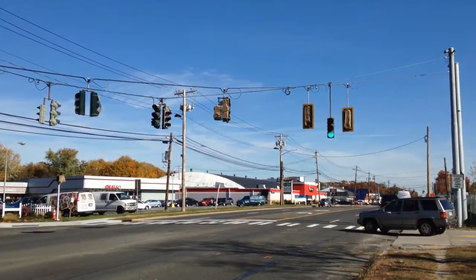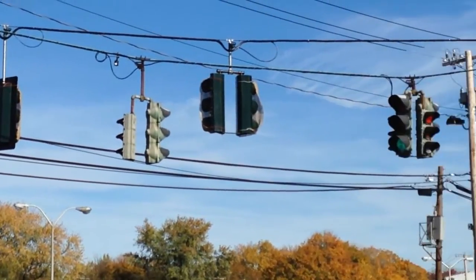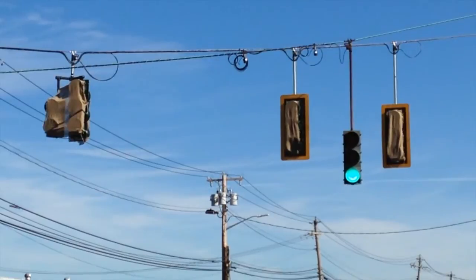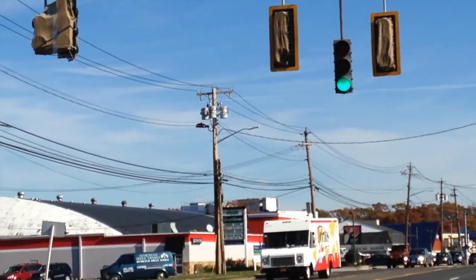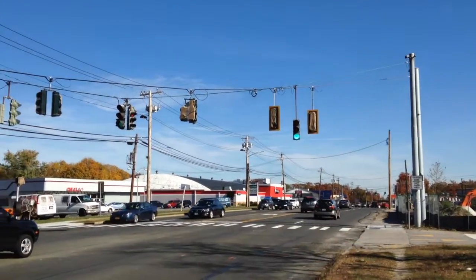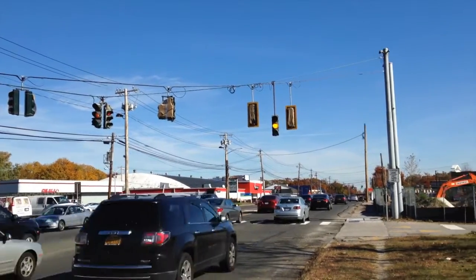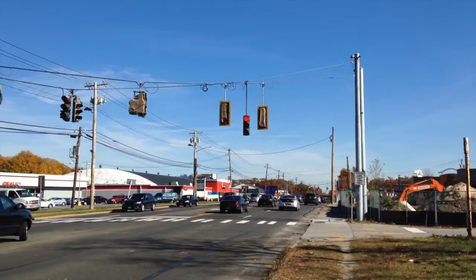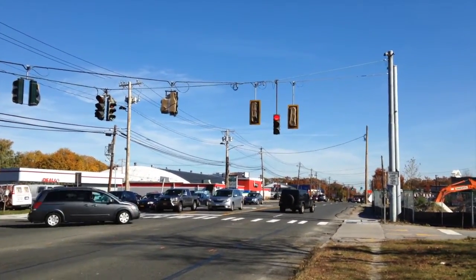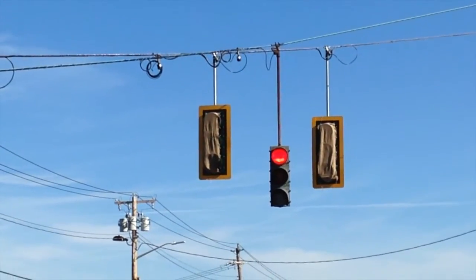Now we're over at the second set, and once again everything's up — the lights, most of the back plates. Maybe the side street won't have them. There's that cluster turn signal, so it's now confirmed there will be a protected left turn for that left turn lane, which I'm really happy to see. There are the two new lights for this direction. It looks like they're setting up some priority receivers by those two lights right there, and there are those back plates again.